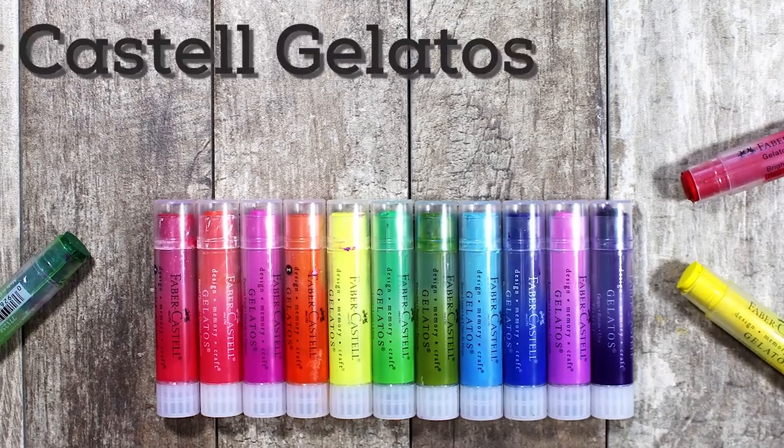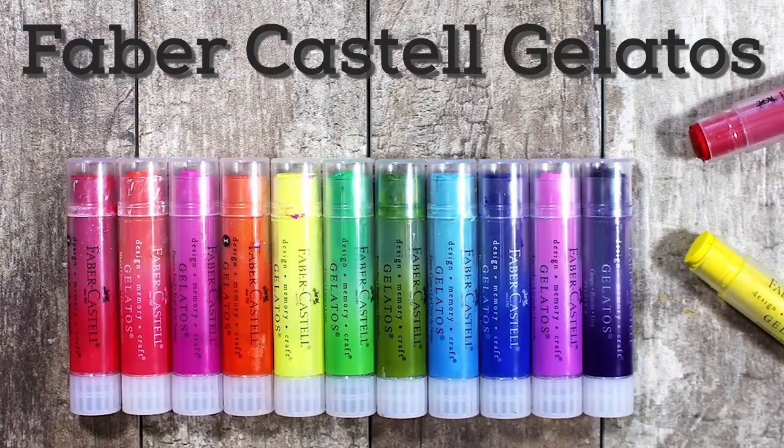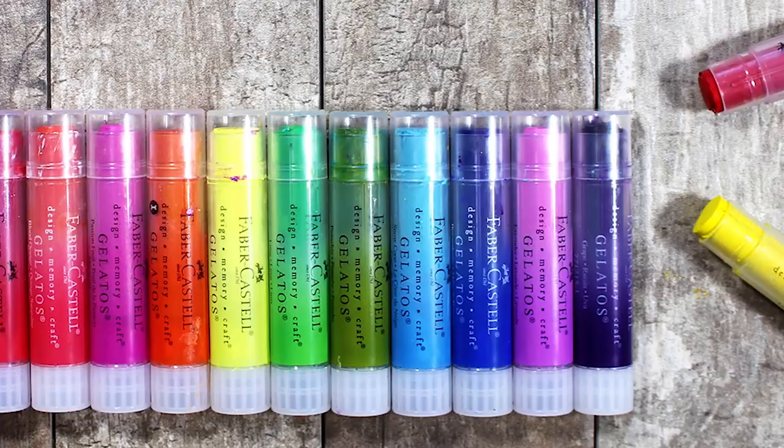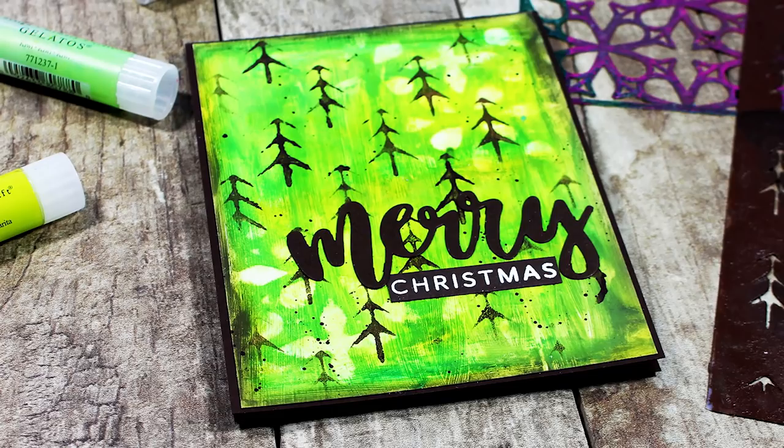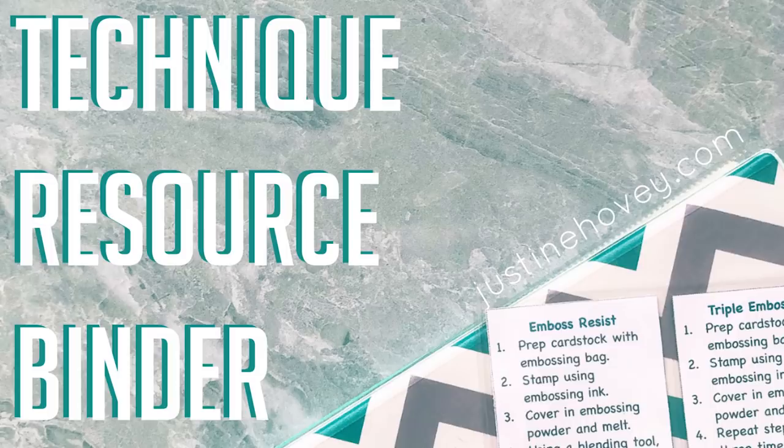Hey everybody, my name is Ingrid Blackburn and welcome. I'm so excited to be a guest on Justine's channel today. We're gonna talk about gelatos — they're rich, super creamy pigment sticks by Faber Castell — and I'm gonna show you a couple of techniques that you can do with these cool mediums to create some amazing backgrounds. If you haven't already signed up for Justine's technique resource binder class, be sure to check out the link in the description box below.